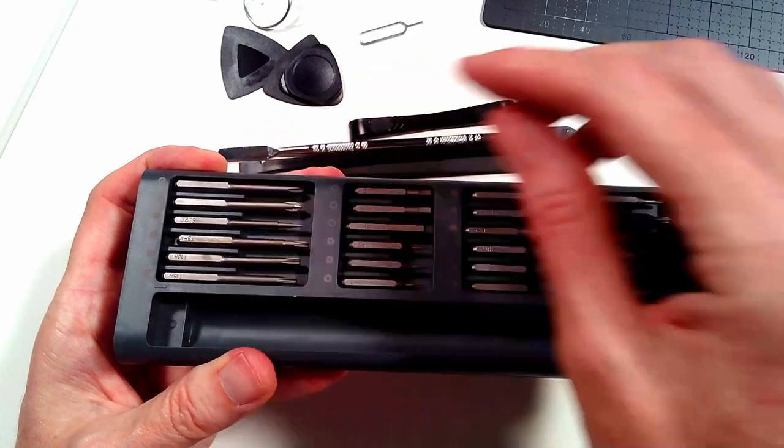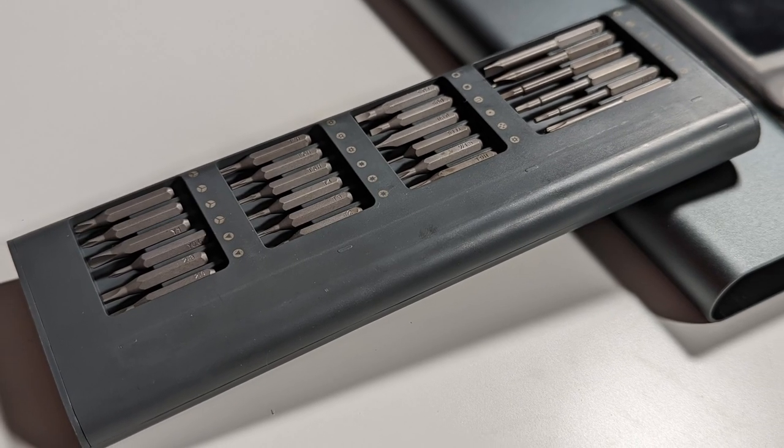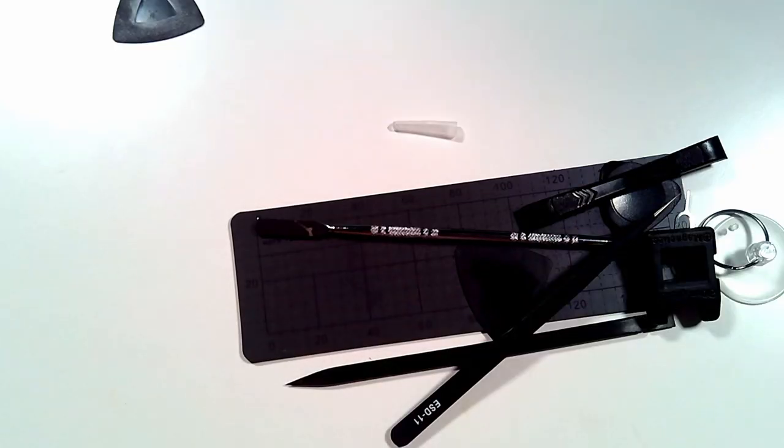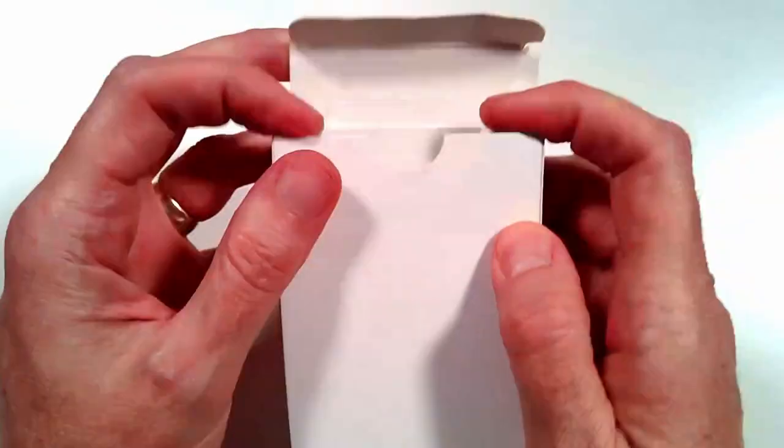Check this out — the bits are magnetic, so they will not fall out. And on the back we have additional bits. I've decided I'm just going to throw all those extra tools back in the white box for storage.